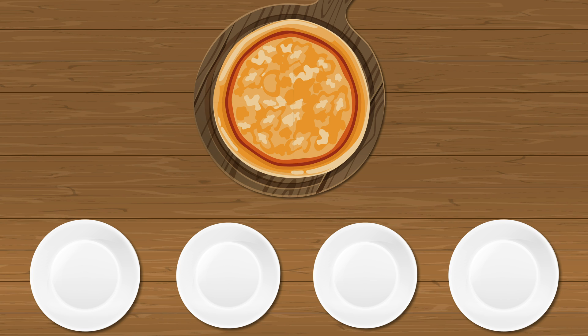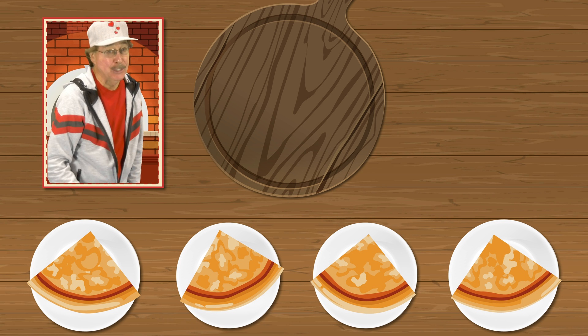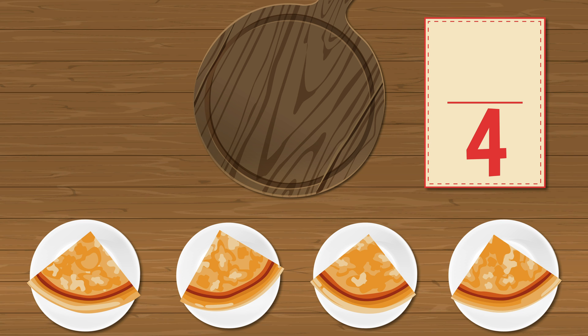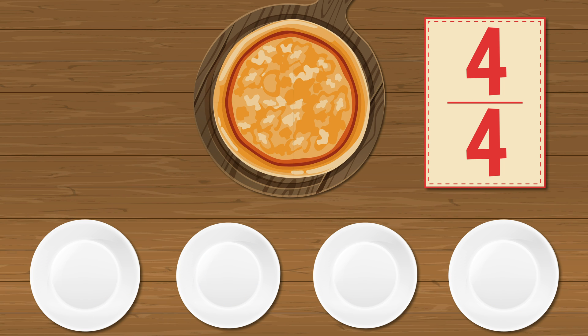Come on, slice the pizza with me — divide the pizza into fourths evenly. Now get your brain into action, count the slices and say the fraction: one fourth, two fourths, three fourths, four fourths. Four fourths equal a whole.